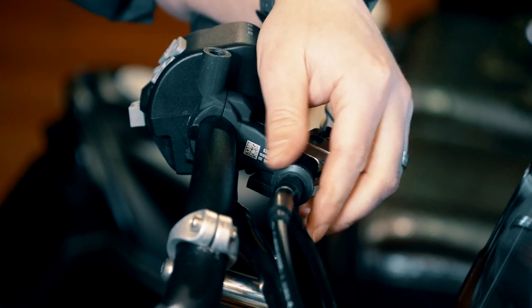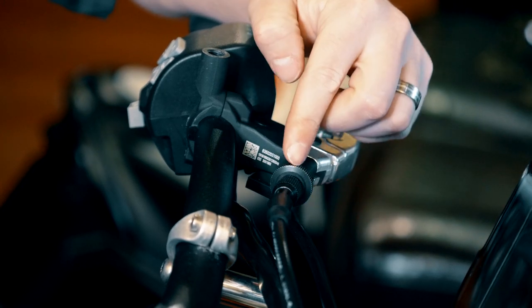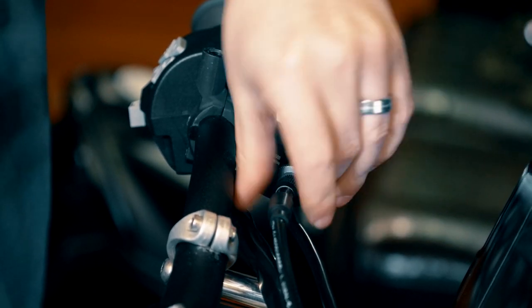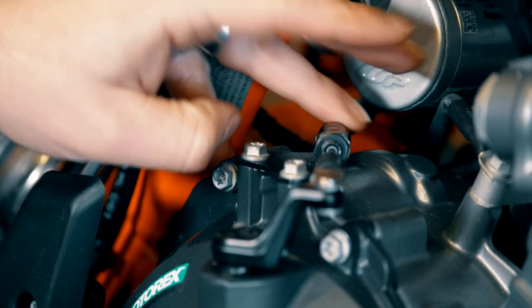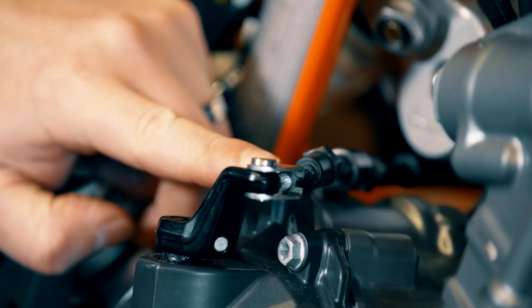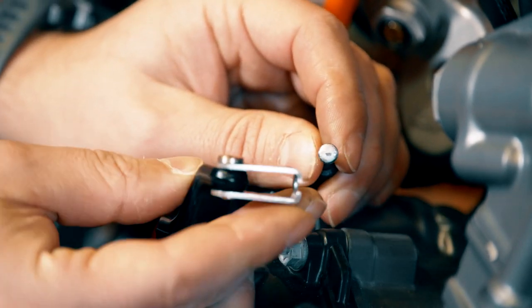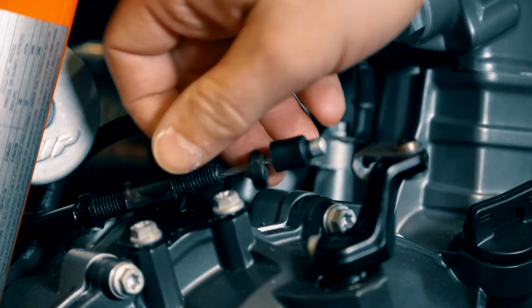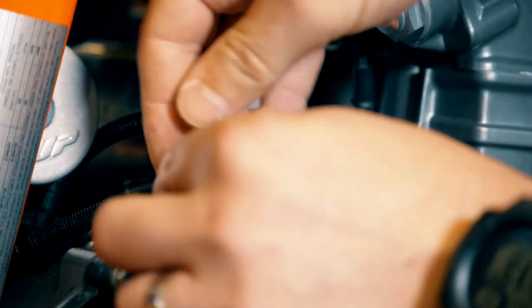To remove the clutch cable, first loosen the adjuster all the way to make sure we have enough slack at the bottom. Do that by loosening the adjuster nut and then turning it clockwise to screw the adjuster all the way down into the clutch perch. Use a 12 millimeter spanner wrench to loosen the two nuts on the clutch cable to get enough slack to remove it from the arm. Remove the end of the clutch cable from the actuation arm by pushing in on the cable and removing it from the cutout, then remove the outside nut completely and slide the cable housing backward through the cutout in the bracket.